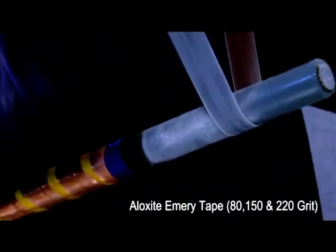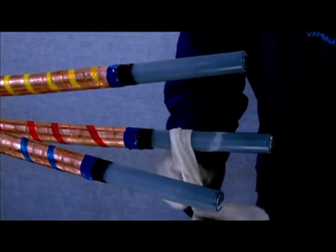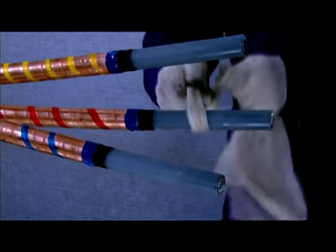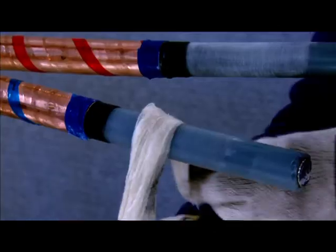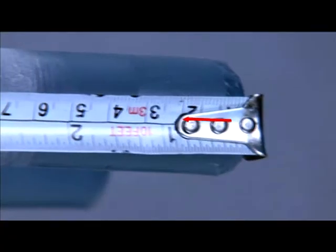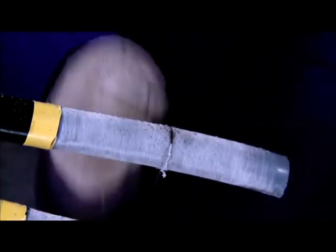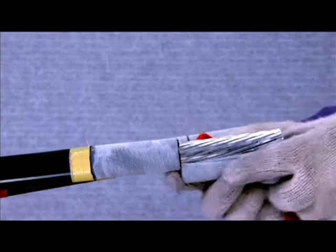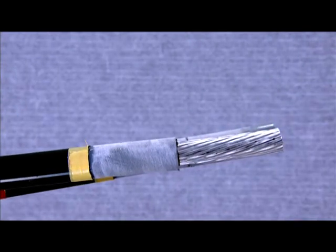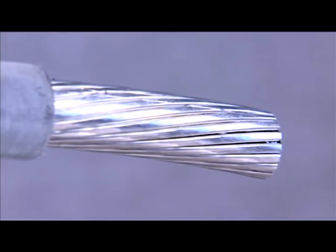Smoothen the exposed XLPE insulation with the three grades of aloxite emery tape. Clean the surface of the XLPE insulation with a clean cloth soaked with the cleaning fluid supplied along with the kit. Measure a length of 100 mm from the end of core and friction cut and remove the XLPE insulation to reveal the conductor. Repeat the same steps for the other cores of the left side cable.